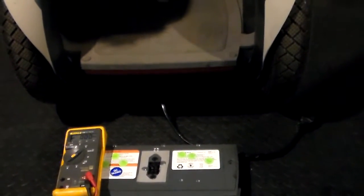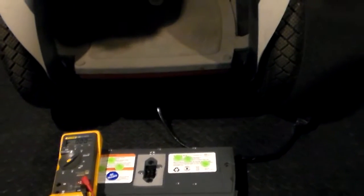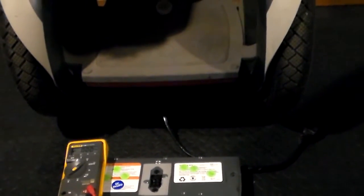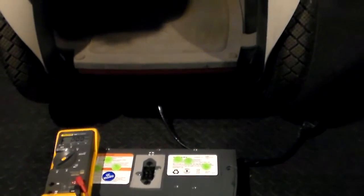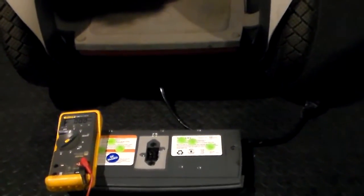Jason here from MTO Battery. Today we're going to go over how to check and see if your Segway is actually charging your batteries. The first thing you need is a set of known good batteries. In this case, I'm going to use one battery that we have here — it's a test battery for us. I've got a generation one Segway, and this happens to be an E-stand.